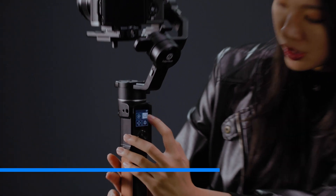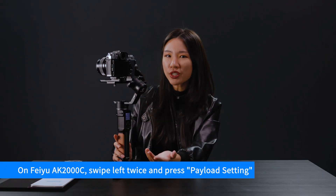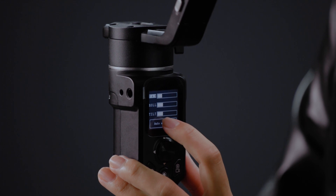Most brands have a self-adapt function to automatically detect how much power is needed depending on your camera's weight. On the AK2000C you can do it directly on the gimbal. For other brands, find it in their app — tap the payload settings, then tap auto adaptation and press confirm.